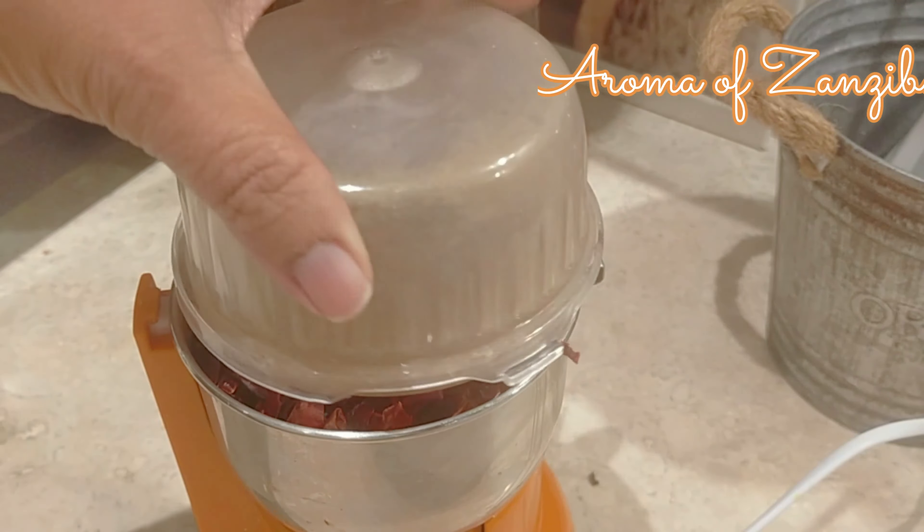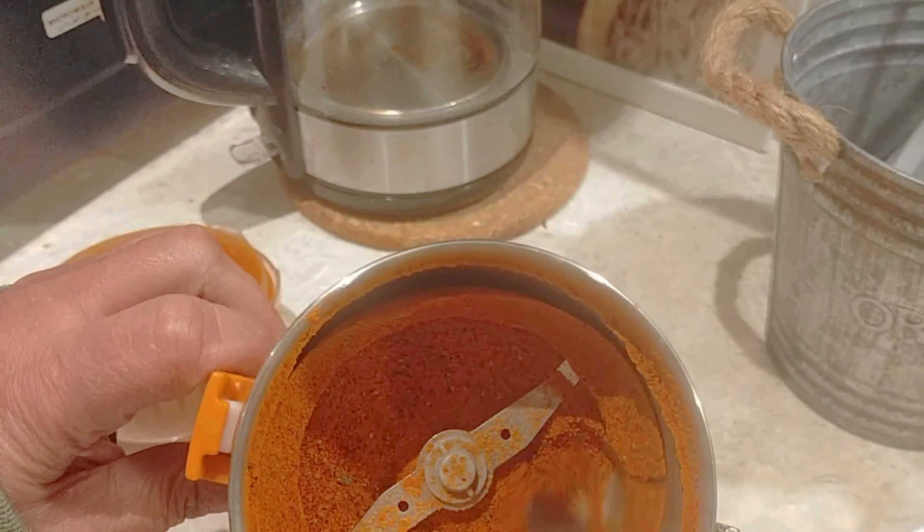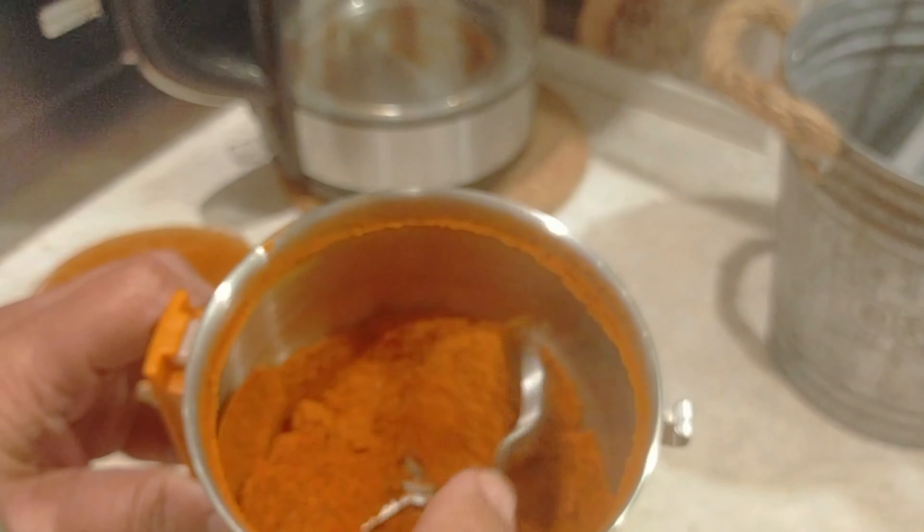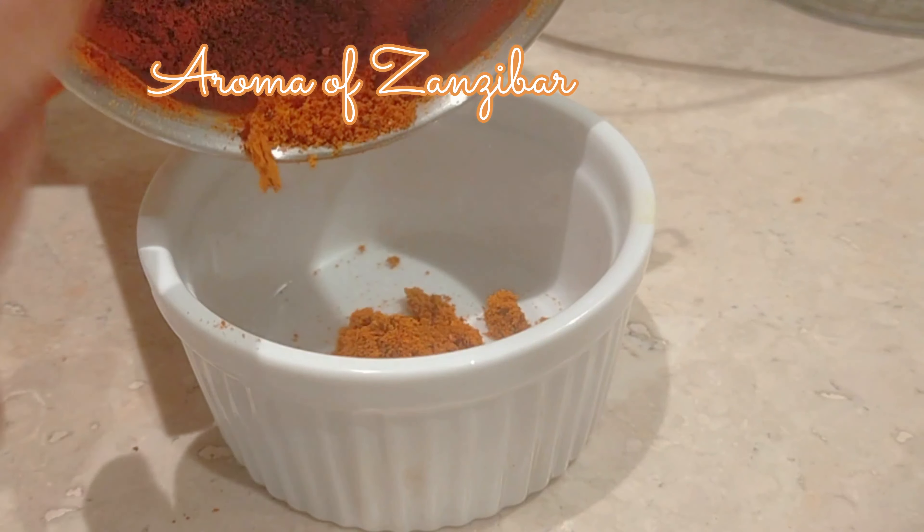This really smelled amazing — my whole kitchen was smelling so good. So that's paprika for you! The next time you hear me or anybody else using paprika, now you know this is how you make it — it's just one ingredient.